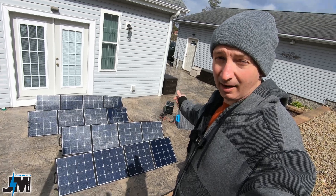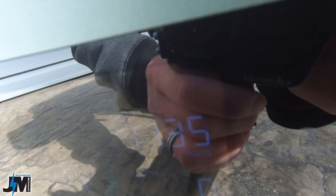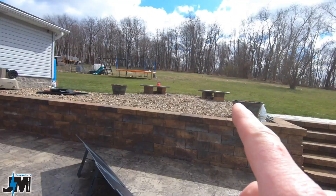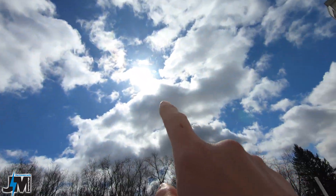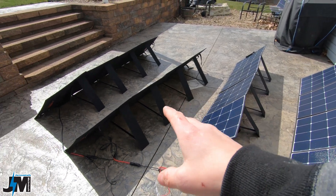So let's get into how I hooked this up. You can see right now it's getting 1,152 watts down to 1,000, fluctuating because the sun is up there behind those clouds coming in and out. These panels here, you want to hook them into series.